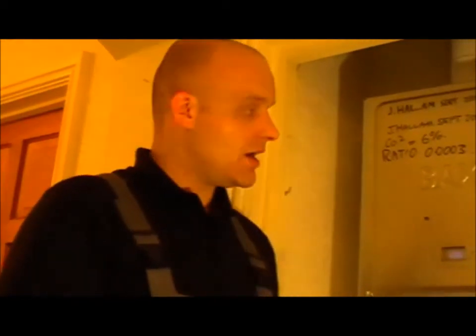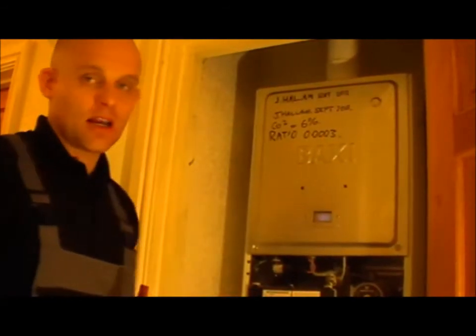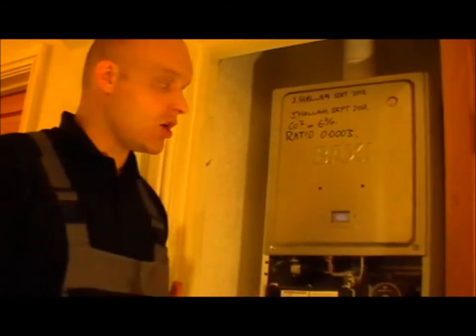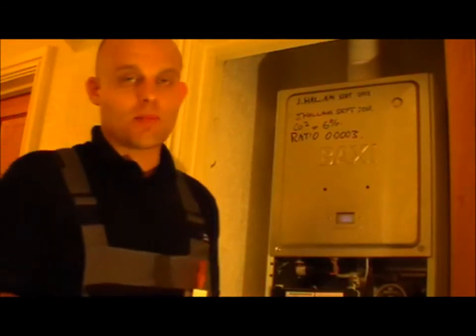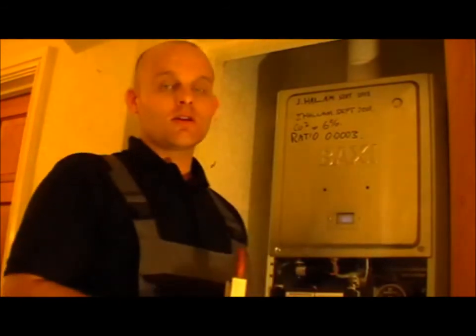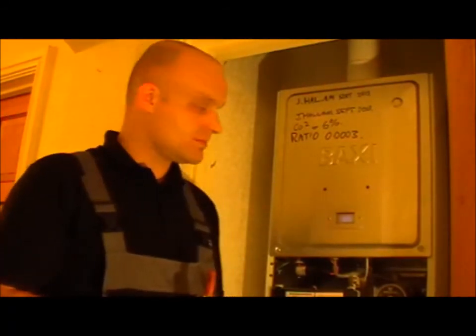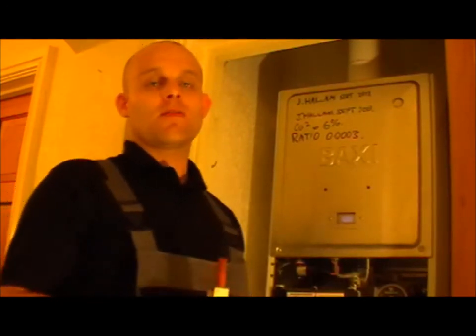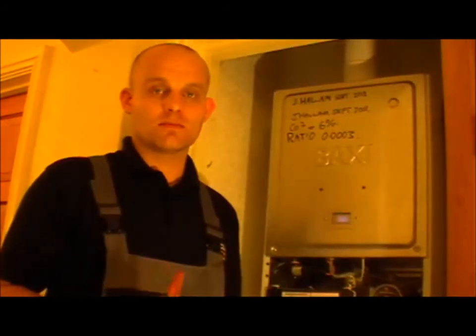I'm going to tidy up now — clean all the appliances down, hoover up, put the dust sheets away. I'm going to explain to the client the work that's been done and make sure the customer understands how the appliance works, so they have a good understanding of getting it running efficiently. I'll make sure thermostatic valves are installed, discussing the Part L regulations. Whenever you display information, it always promotes public trust and your reputation.